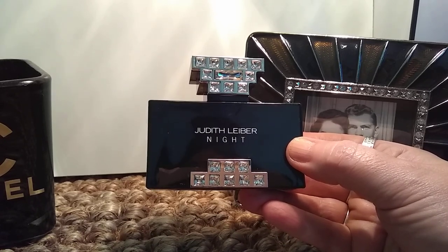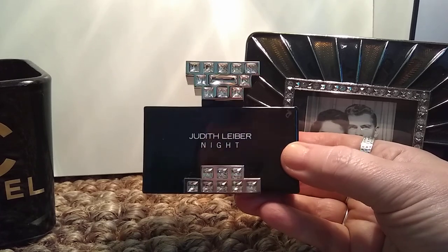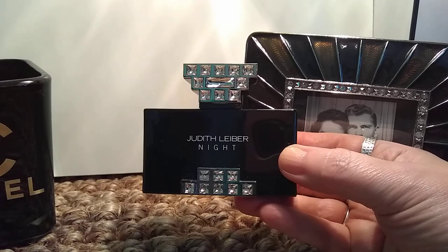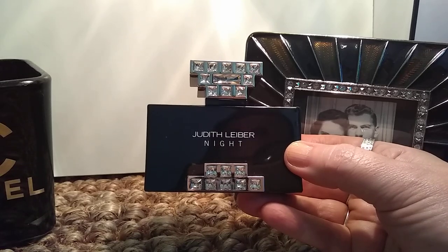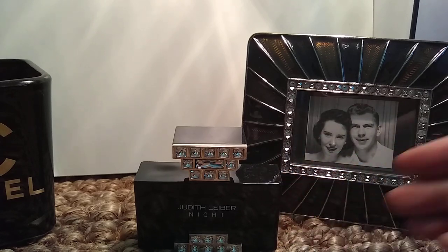Longevity could be better — more like four to six hours. Definitely a better fall-winter fragrance, but really impressive. This is my first Judith Lieber fragrance and I'm definitely interested in the others — there's one called Coral and another one I have on my wish list. So that's it for this portion of my haul. I will be back later today with one or two more, maybe even three more videos to film. Thank you for watching and I will see you on the next one.